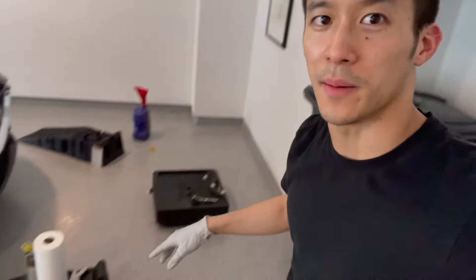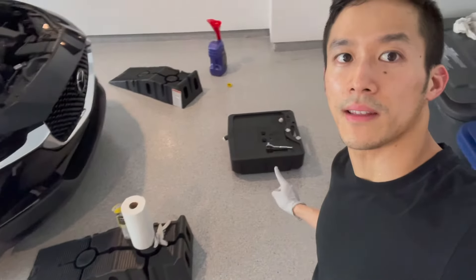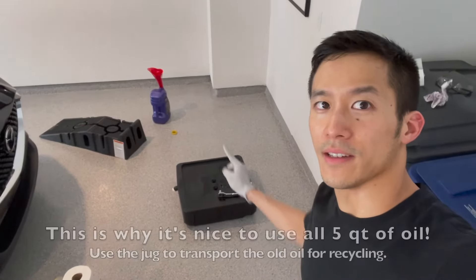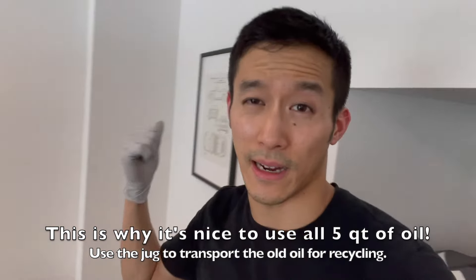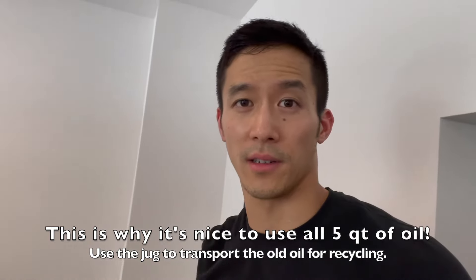Now it's just a matter of cleaning up. I'm going to pour the used oil back into the jug and take it to a proper recycling center to dispose of it, as well as the used oil filter. Now that the oil change is done and the garage is totally cleaned up, I'm on my way to AutoZone to properly dispose of the used oil and the used filter.